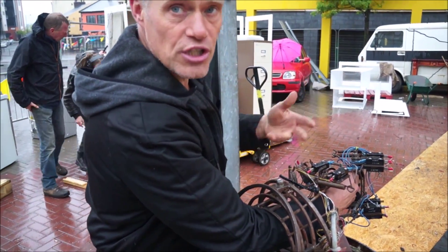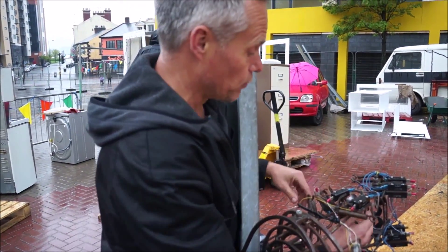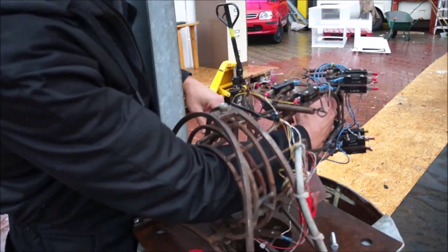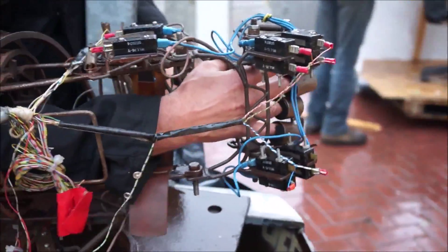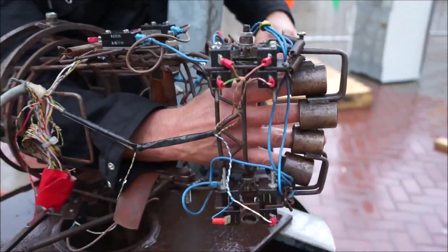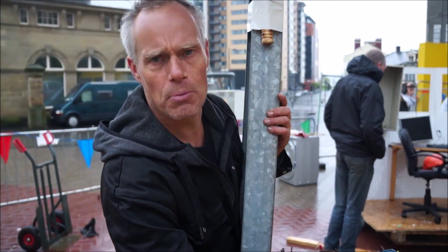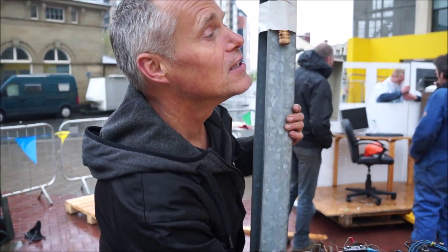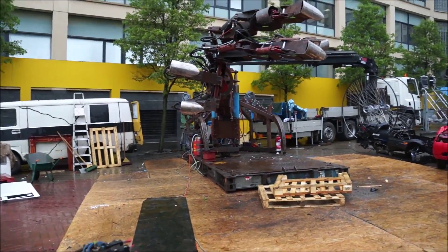Basically, Robohand is an interactive machine. People from the audience or crew can stick their hand in here, and everything you do — finger movements, the wrist, the arm going up and down — the big hand copies, kind of. So you kind of become Superman, Superwoman, with incredible force, and you can pick up and crunch lots of things.